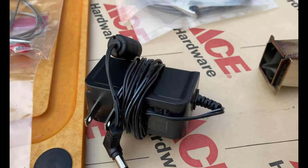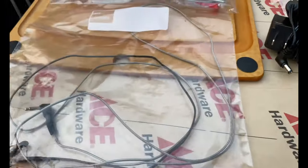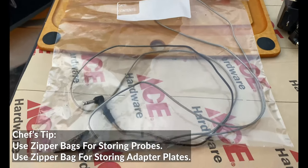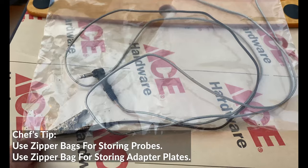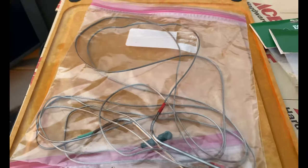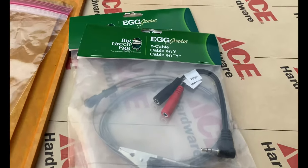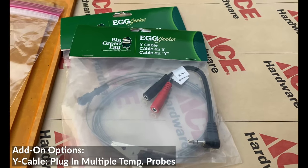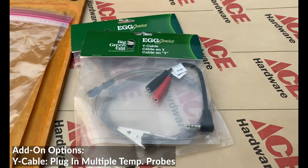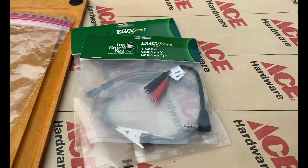Obviously we need to power this, so you're going to get a power cord. Here's my pro tip: I like to keep my probes in a Ziploc bag when I'm done. You're going to get a pit temperature probe that has that cool alligator clip, and then you're going to get temperature probes as well. Now if you're looking for an add-on, the Y cable will allow you to have two pit probes and two temp probes at the same time.